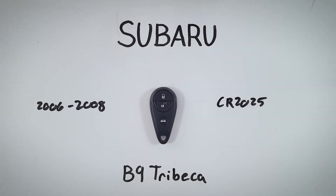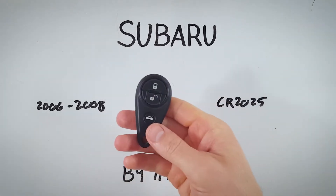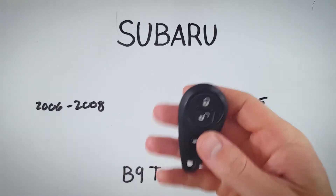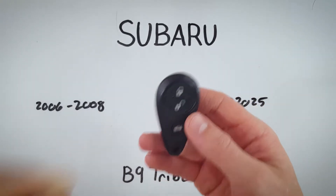In this quick video tutorial, I will show you how to change the battery in a Subaru B9 Tribeca key fob. This device was used between 2006 and 2008, and inside we are going to find one CR2025 battery. It's really easy to do — you can do it yourself at home. Just follow along.